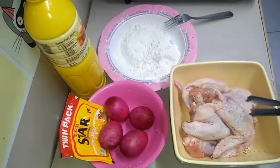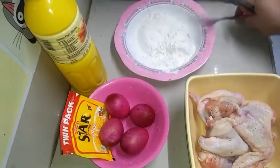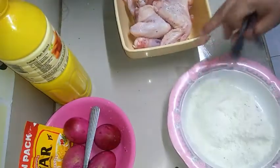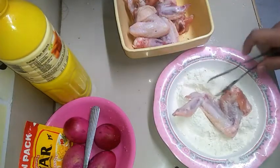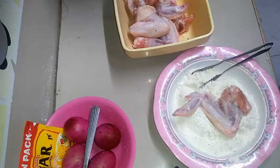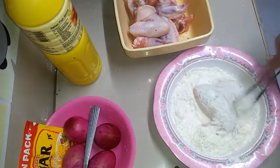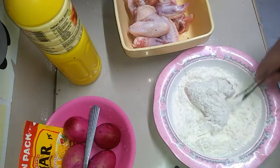Before we season it with the salted egg, we need to fry the chicken first. So we need to cook the chicken first. While we're waiting for the pan to heat up, the pan is already hot so let's add oil so they cook together. While waiting for the oil to heat up in the pan, let's coat the chicken wings.